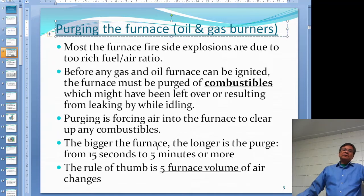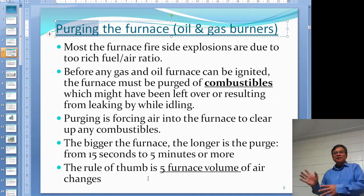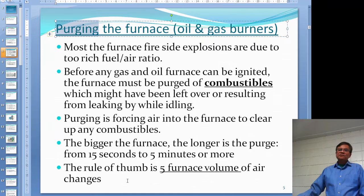For gas and oil furnaces, probably five minutes is good enough. But the rule of thumb is you want five furnace volumes of air to go in — that means you change the air inside the furnace five times. That's not carved in stone, but it's what people do: change your air five times in the furnace and that should be good enough.